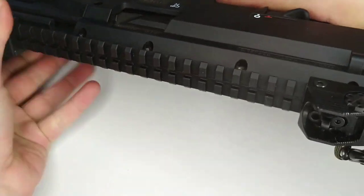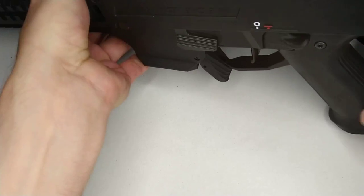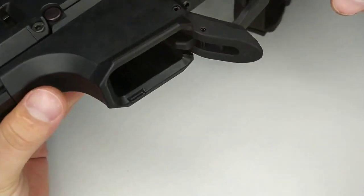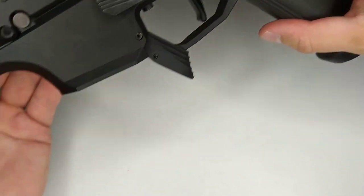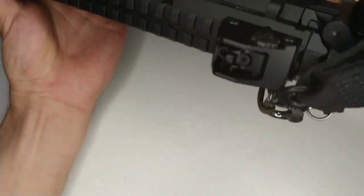Gun is empty. Here it is. Rounded, no sharp edges.